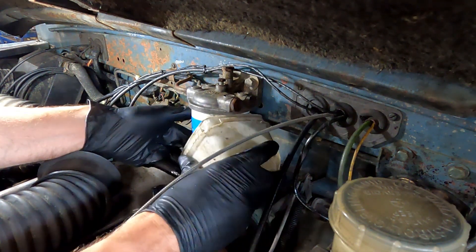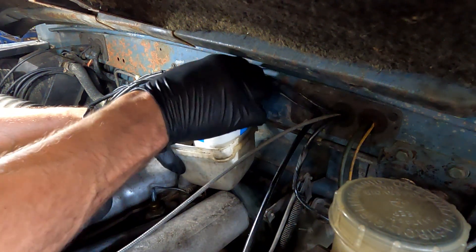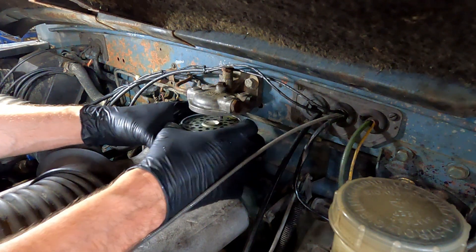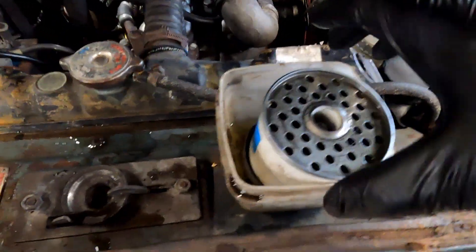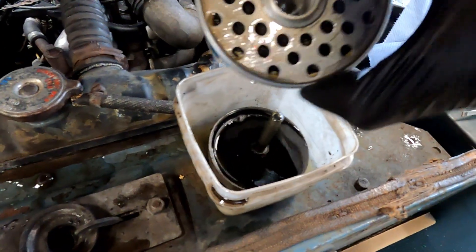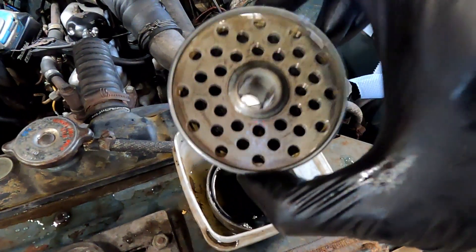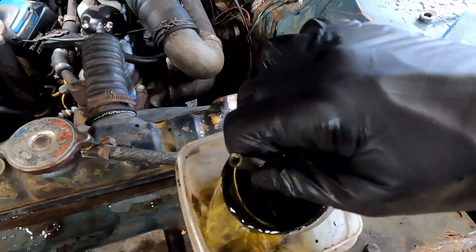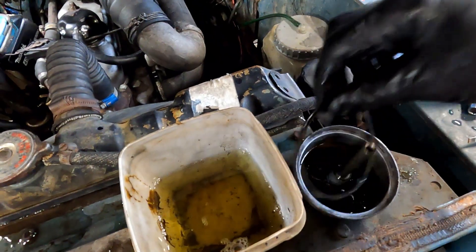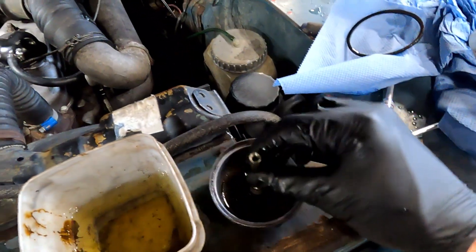So that's easy enough. As you can see, this is like a canister, a little bit like an oil filter. Probably like the rest of the maintenance on this Land Rover, I doubt these have been changed in a long time. I did notice in the new one that it comes with a new o-ring, so there's the seal there, and there's quite a lot of dirt in the bottom - I'm going to give this a good clean out.